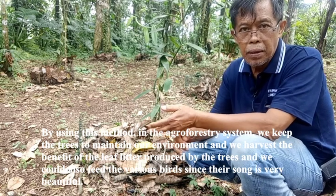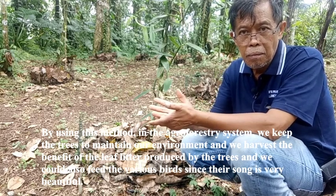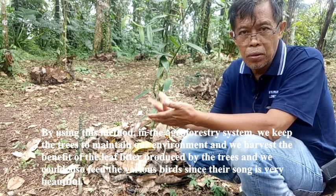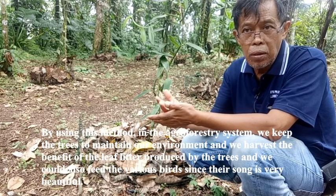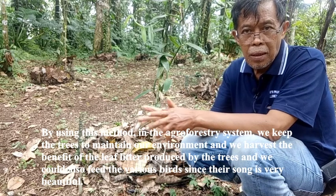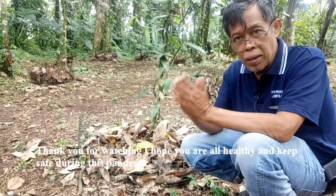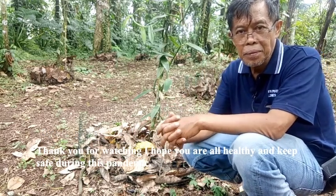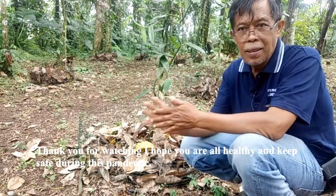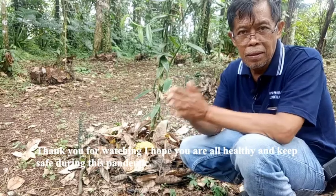By using this method in the agroforestry system, we keep the trees to maintain our environment, and we harvest the benefit of the leaf litter produced by the trees. We could also feed various birds whose songs are very beautiful. Thank you for watching — I hope you stay healthy and safe during this pandemic. Thank you.